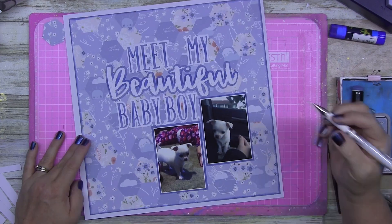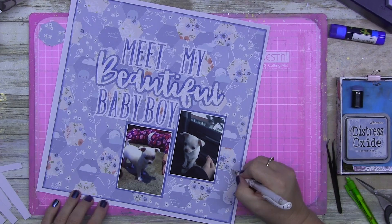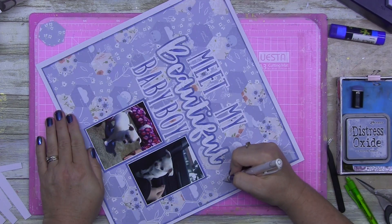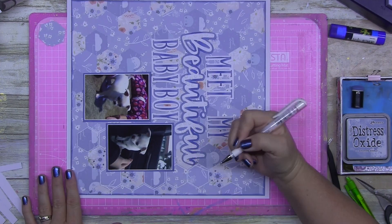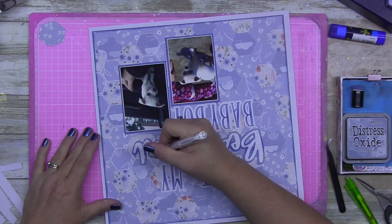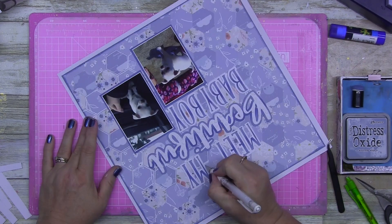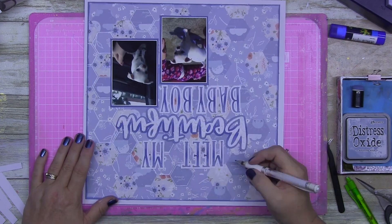I'm just going around doing a bit of line work on some of these hexagons, just to draw your attention to the fact that they are hexagons. I don't go around all of them, just a few. I was going to use my sewing machine and stitch — I've got an itch to stitch at the moment — so I'll probably do that on a layout today if my head cooperates.